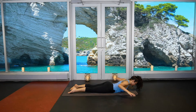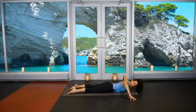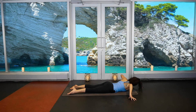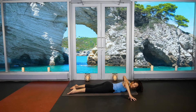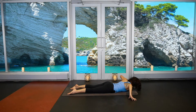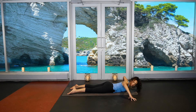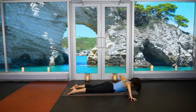Release the toes, walk the hands off the mat, tent the fingertips — cobra push-ups. Inhale lift the chest, exhale dip the left shoulder down towards the mat, relax your neck. Inhale rise up, chest up. Exhale right shoulder down. Inhale rise up. Exhale left. Inhale up. Exhale right. One more time each side, move with your breath. Relax your back, especially the low back. Release to center.